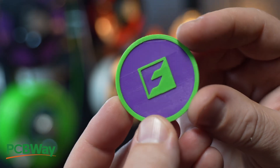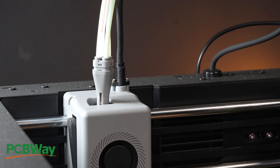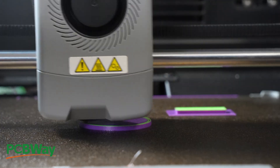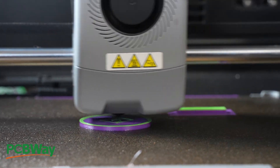I ran a test print that came pre-loaded on the machine. It printed fine. One thing I noticed: the filament only retracts a few inches from the hotend during colour changes, so I assumed swaps would be really fast. I timed this later and — spoiler — I was wrong.